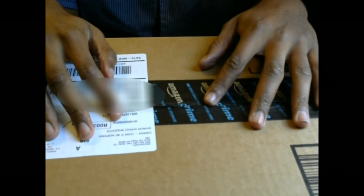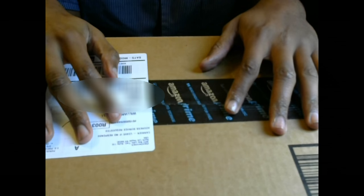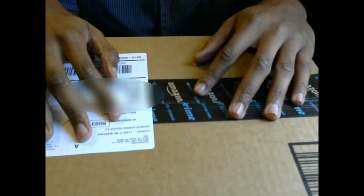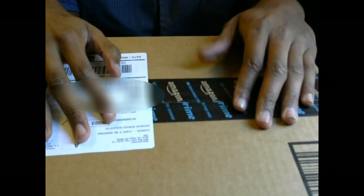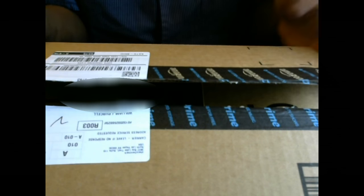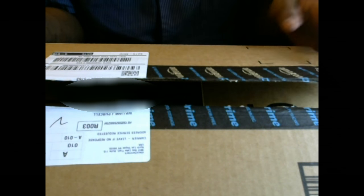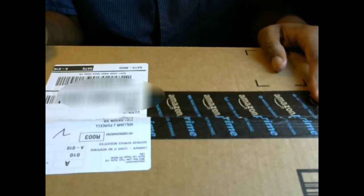What's up guys, this is Ace of Games and today we're here to do an unboxing video. This unboxing video is going to be sponsored by Marvotech — they're a tech company that makes different products for gamers. This is a sponsored video and we're here to do a review of the products, so let's see what we got inside.